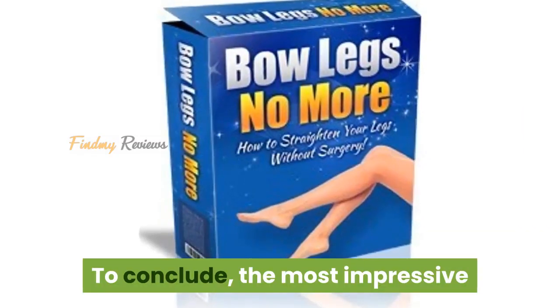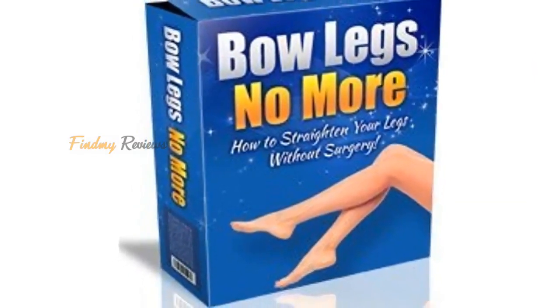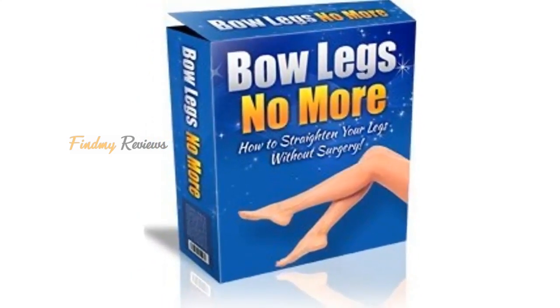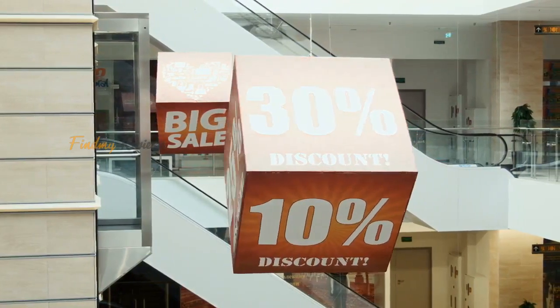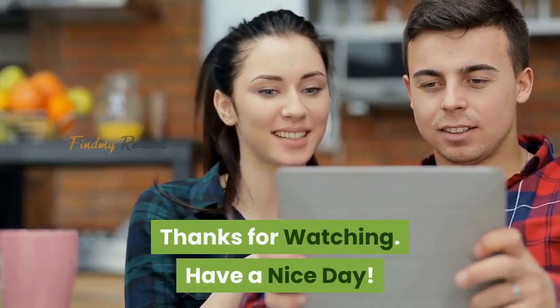To conclude, the most impressive and unique advantage from this program is that you get straight and attractive legs through a natural and permanent method, without surgery. Hope this review helped you. Please look at the link in the description and avail the discount before you purchase. Thanks for watching. Have a nice day.